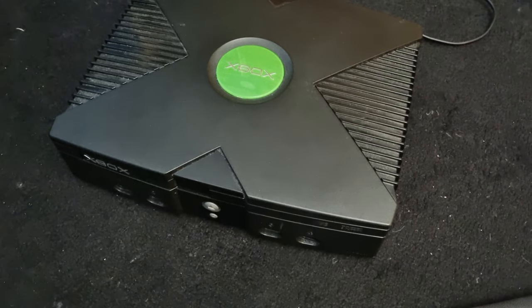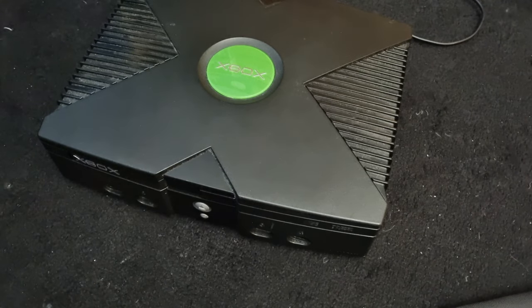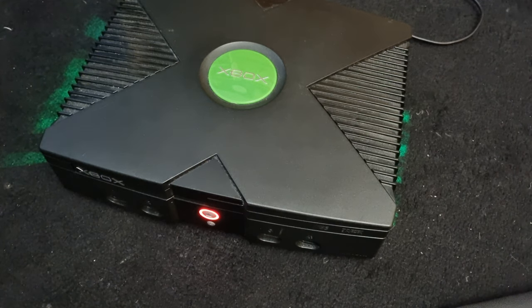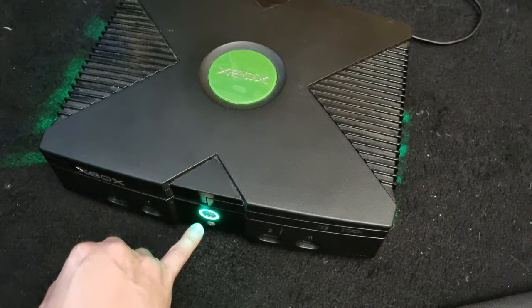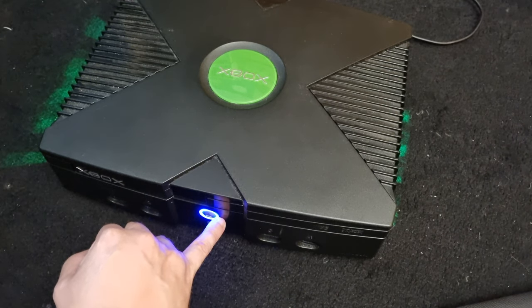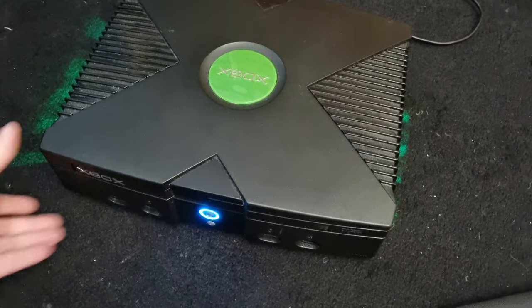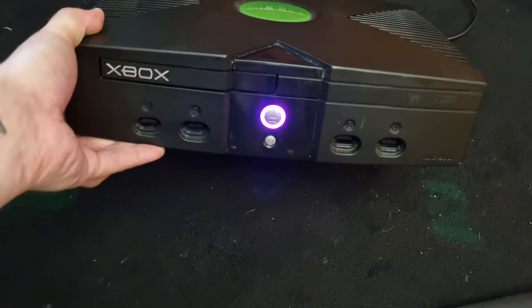Hello and welcome to the AB Auto channel. Today I want to show you how you can LED mod your original Xbox. So if I turn it on, normally this ring here will just glow like a green colour. But I've modded it so there's two LEDs either side, and I've modded them so that I've got colour changing LEDs on both sides. You can see it's changing lots of different colours.